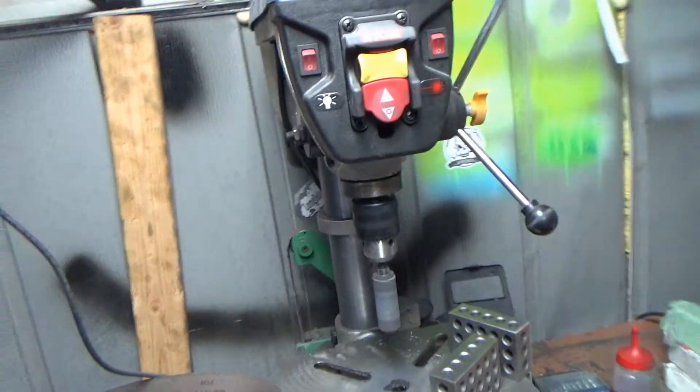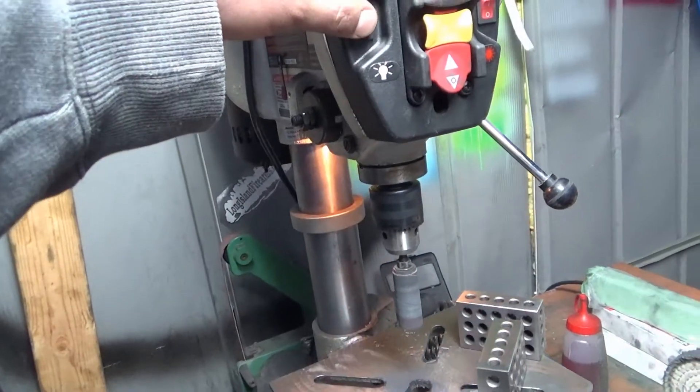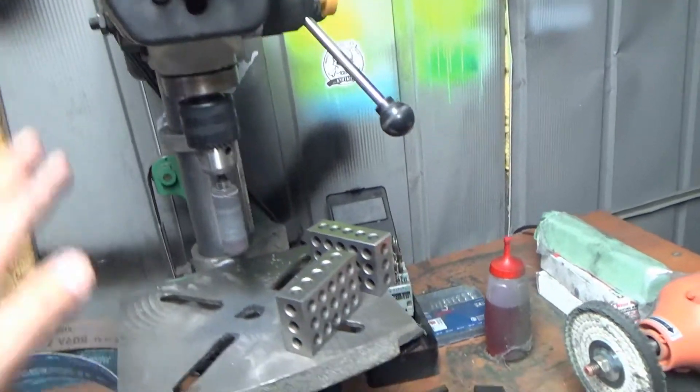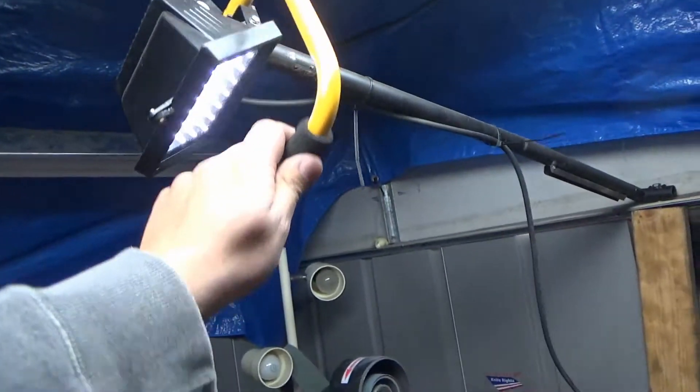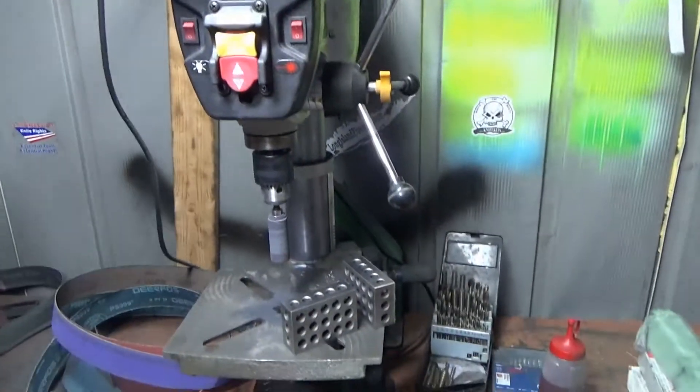Second, a lot of drill presses, especially the cheaper ones, have a little light on them. But more lighting here helps. I can tilt my little Harbor Freight deal and light that thing up.